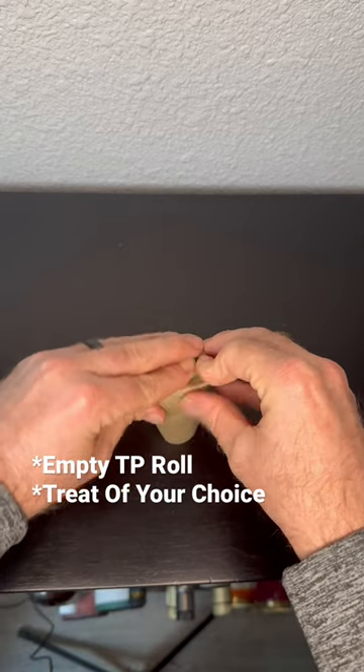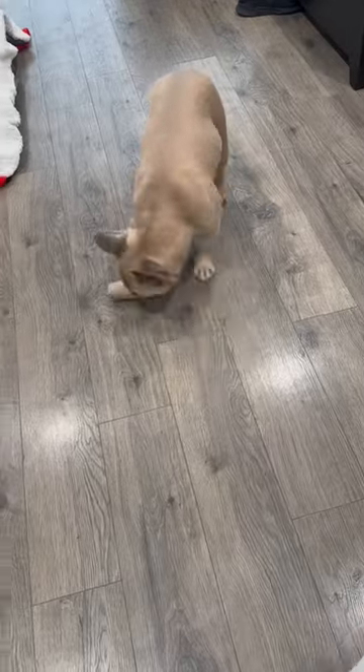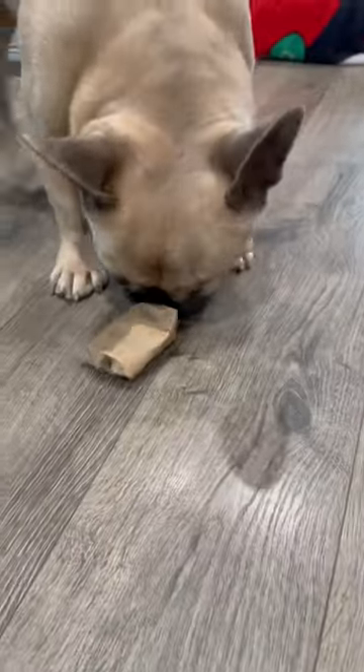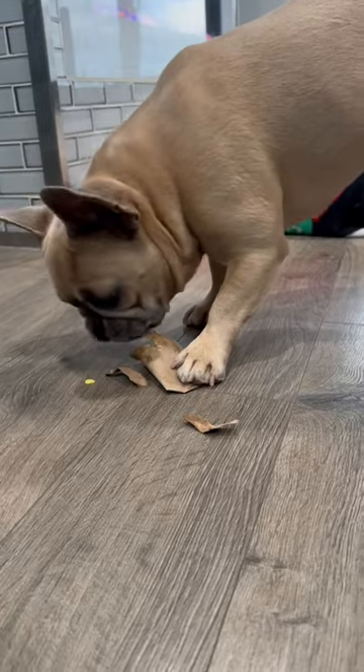First you're going to fold one side in, then throw that biscuit in the other side, and then close it up nicely. Then you let him go to work. This actually took a lot longer than you might think, but in the end he did end up getting it and he was very happy with himself.